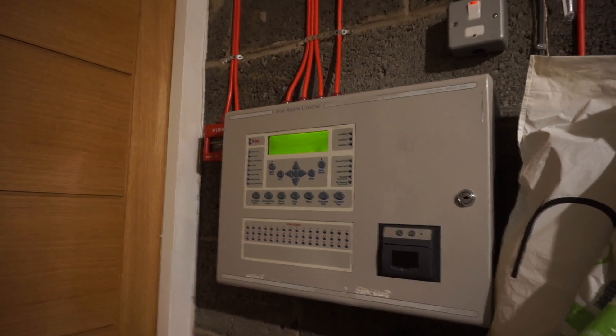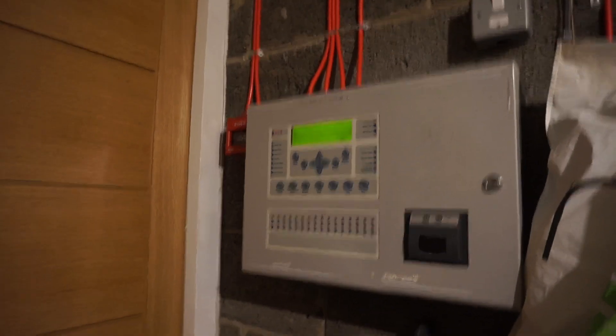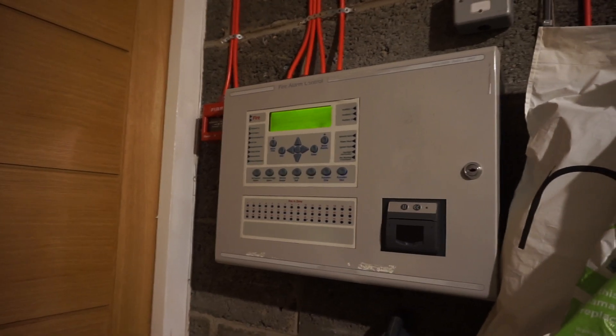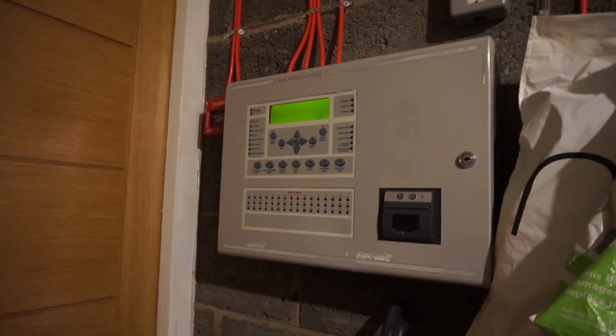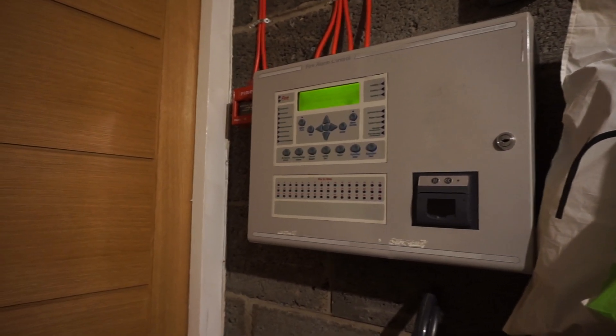All right, so welcome back to another test of the system. It's going to be a very quick one today — I'm going to be testing two things here, just a quick test to show some of the updates that I've done to the system.